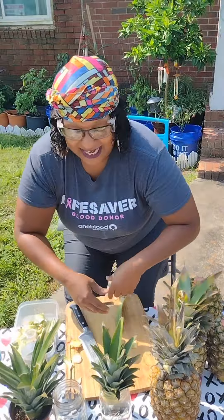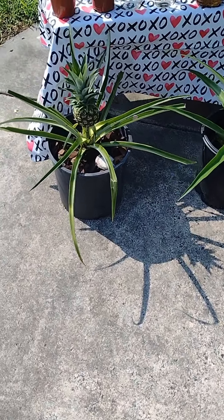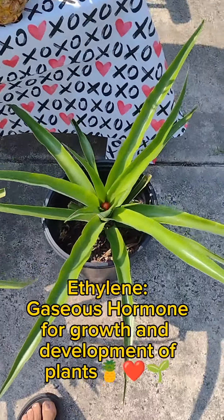This one we're gonna place in some soil here, add a little bit of water, put that in there — and voila, there you go folks! Then once you do that, in about 18 to 24 months this is gonna be your outcome.